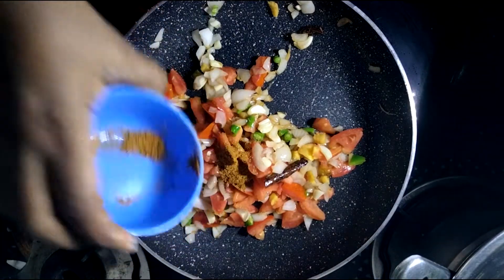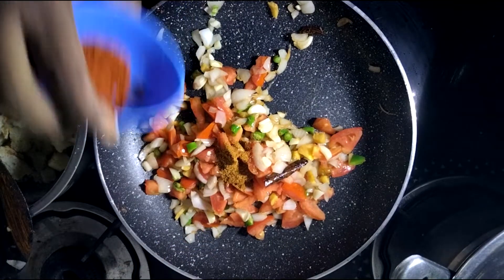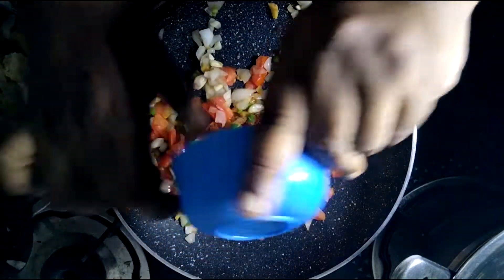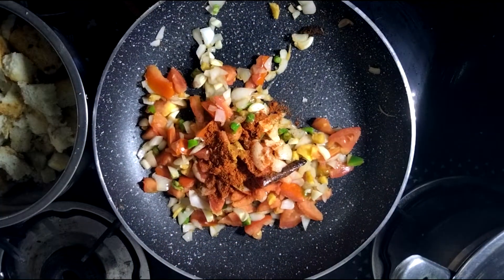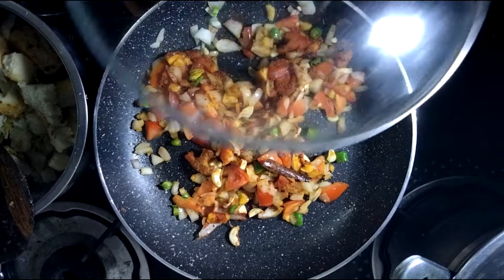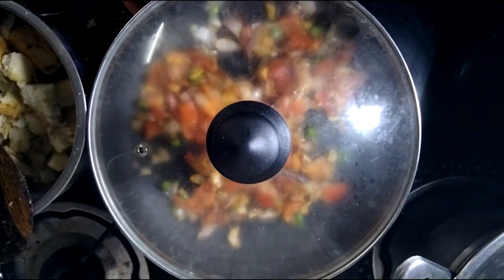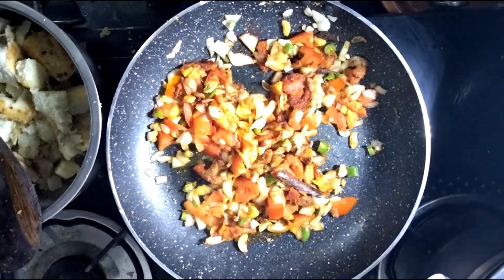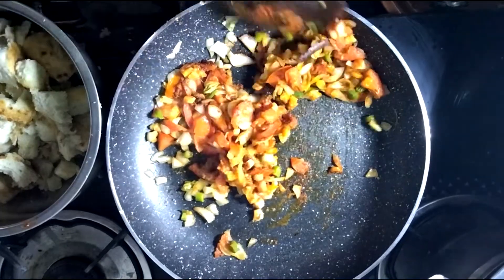Add 1 half teaspoon of garam masala and 1 half teaspoon of chili. Roast for about 2 minutes. Tomato and onion are roasted.